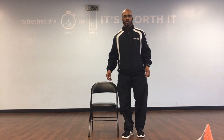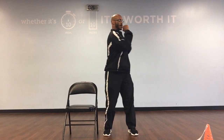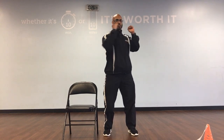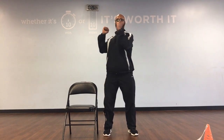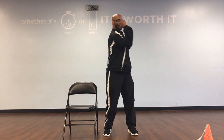Now we're going to go into our core work. You can grab your chair, put it out to the side. We can go to rotations first. Just bring your arms up to the top of your chest, fist lined up with your chest, and rotate side to side. Internal obliques: 1, 2, 3, 4, 6, 7, 8, 9, and 10.